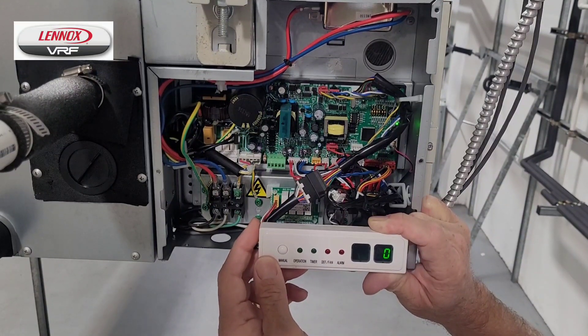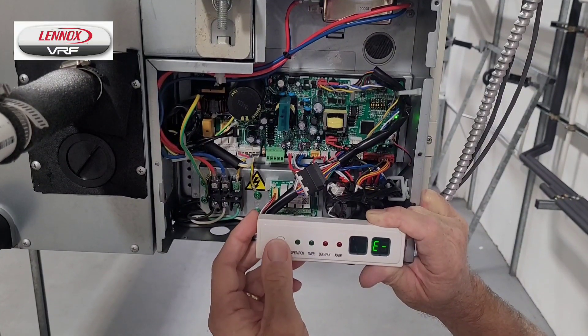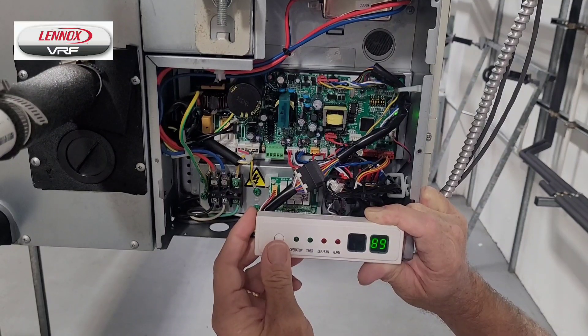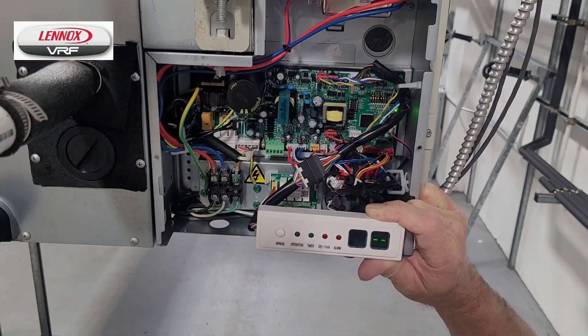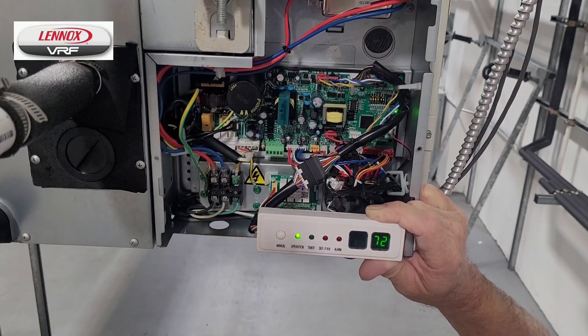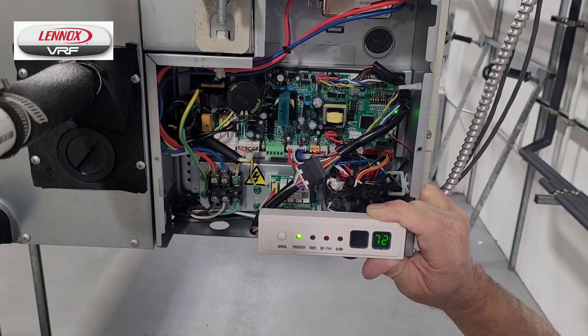The sub-cooling — since we're not in heating mode, it's going to give us a zero. The last error code, the software version of the controller, and a dash-dash indicating the end of the spot check. Pressing it again brings us back to the start, which is displaying the indoor unit set point.